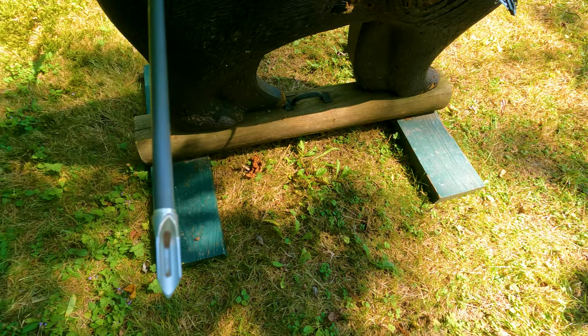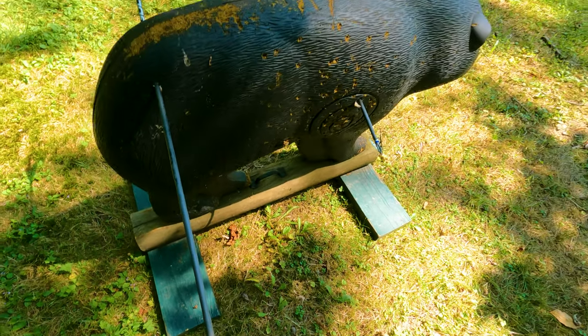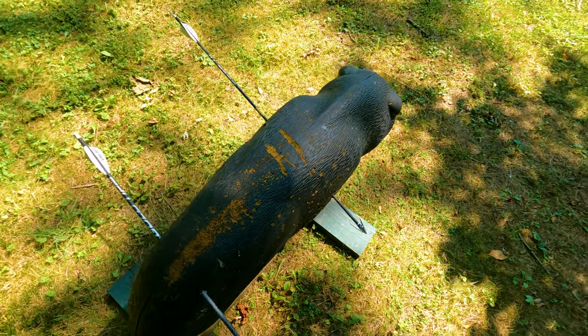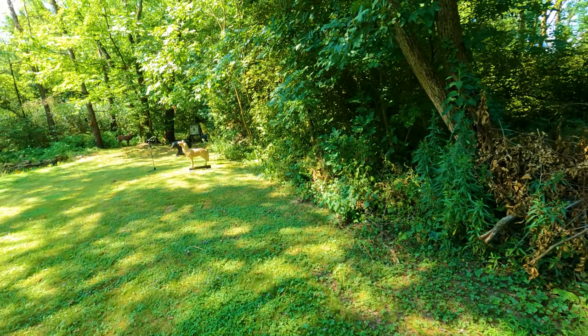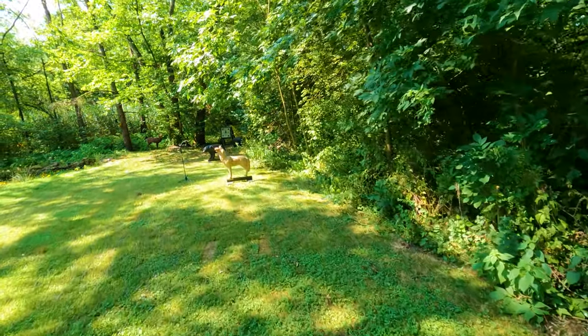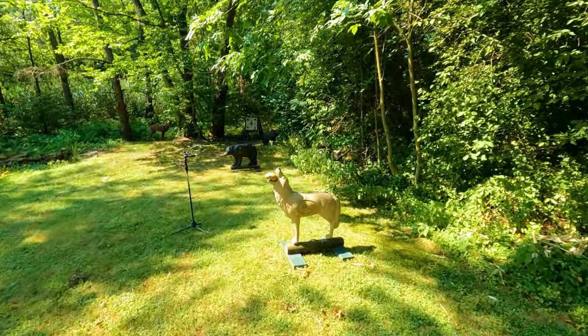So I talked to a friend of mine that's an avid bow hunter, Al next door. He said, 'You ever try a Mega Meat practice tip?' I said no, never heard of them. So I set a coyote target up at 15 yards with a potato in its mouth, and I also set a bear target about four yards behind it to catch the arrows.